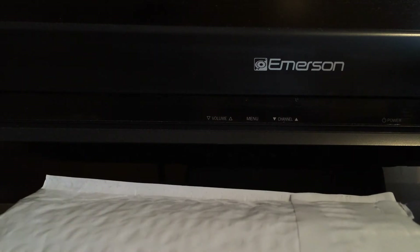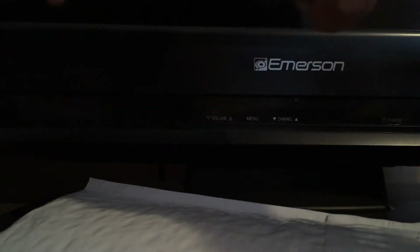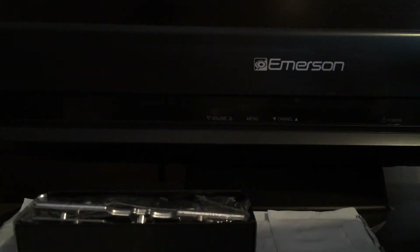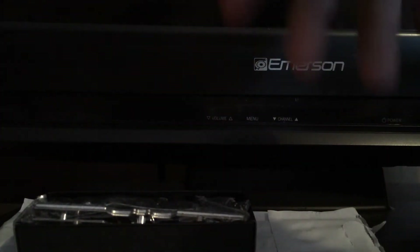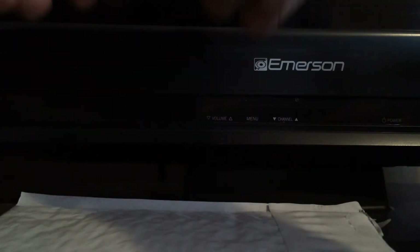I already cut this thing open — just so you know, I don't blow my finger off on camera. Here's the box. Not the biggest box in the world, and this is basically what you're going to see when you open it up — looks like the knife is upside down.